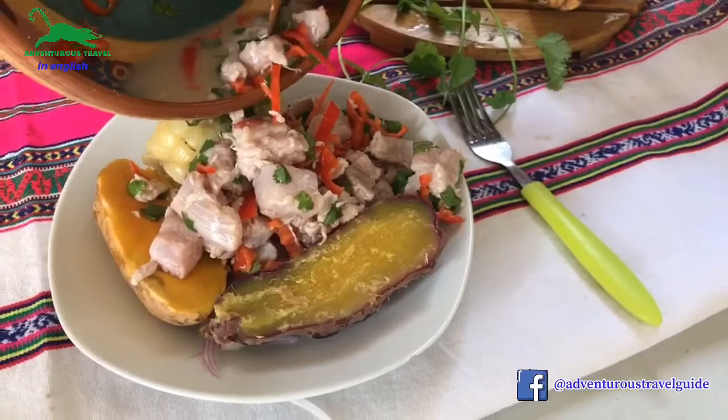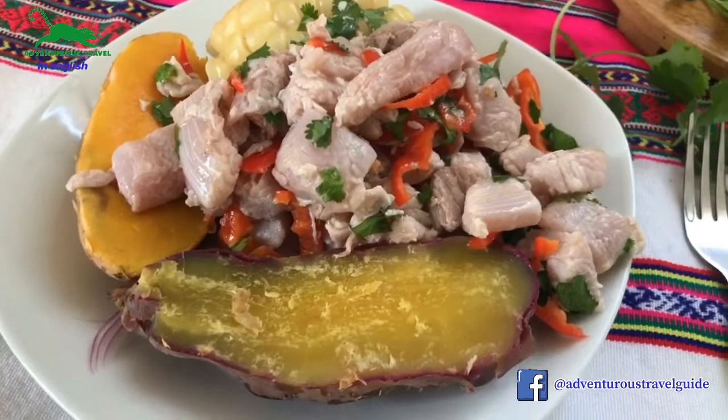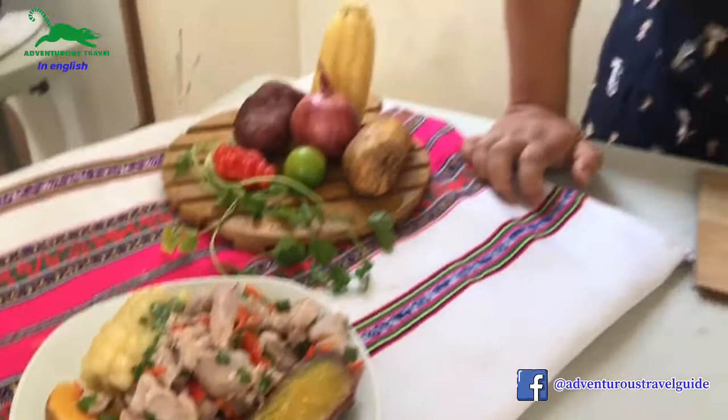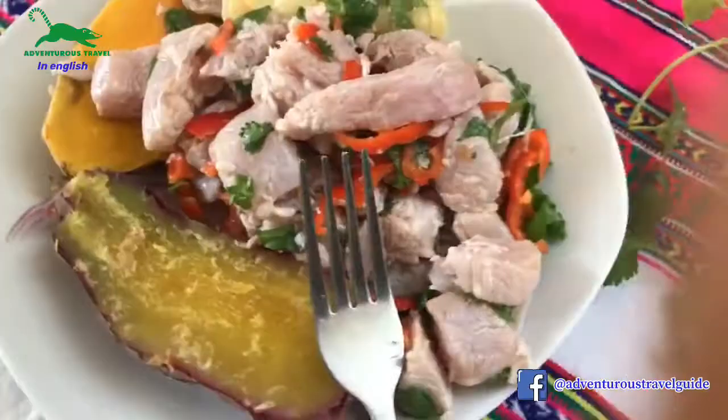Now we present the ceviche on top of the onions that were cut in long slices, along with the boiled sweet potatoes — we have both different sweet potato varieties — and the boiled Peruvian corn. Once we taste it — really good! This is the traditional flavor. As you can see, it is very, very simple to make.